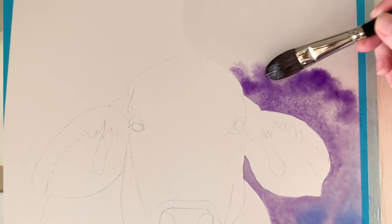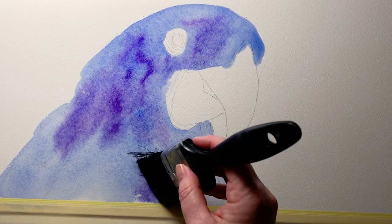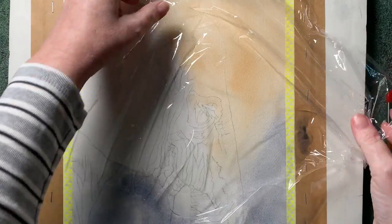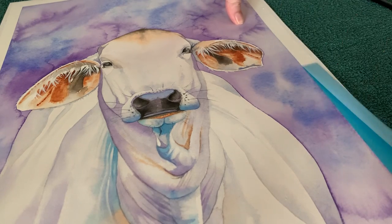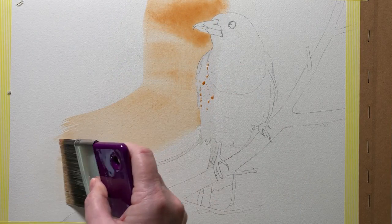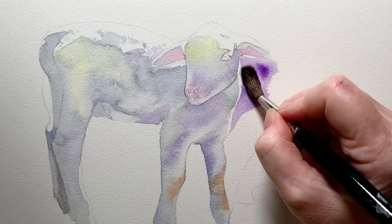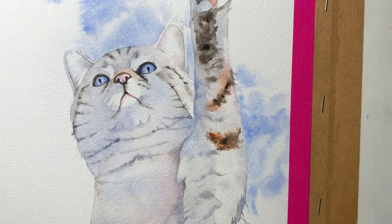Sometimes I paint my backgrounds wet on wet and other times I'll paint them wet on dry. Sometimes I might use other things to help me, like an old painting brush or some plastic kitchen wrap. Sometimes I'll fill in the entire background, and other times I'll put a small splash of color somewhere to fill up some negative space or create some direction for the viewer's eye. Sometimes I'll paint them first before I paint my subject, halfway through, or at the end when I'm finished painting my subject.